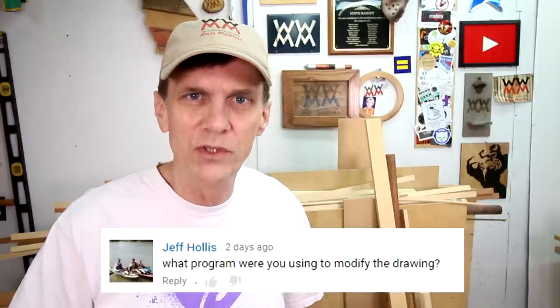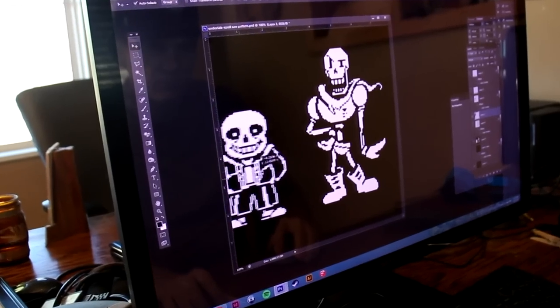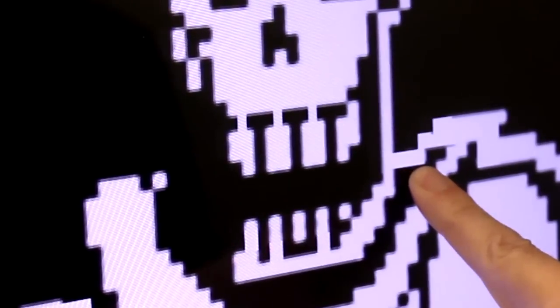A few of you wanted to know what program I was using to modify the drawing of Sans and Papyrus — that was Photoshop. Since I downloaded those pictures from the internet, it was easy to manipulate them. Typically when I design my own cutting templates, I use Adobe Illustrator, and of course I use SketchUp for my 3D renderings. When I assemble everything into a set of plans, I use Adobe InDesign. I should probably make a video about all of this sometime. And my favorite comment came from Matthew: 'Well done, but it looks a little wobbly to me.'